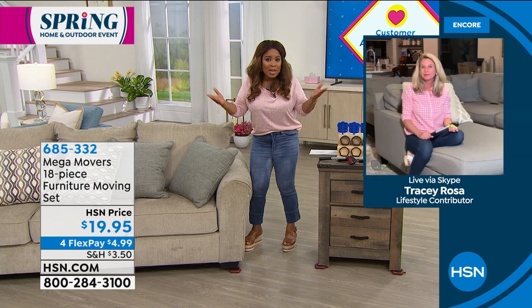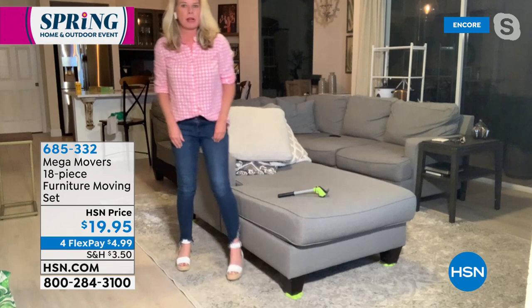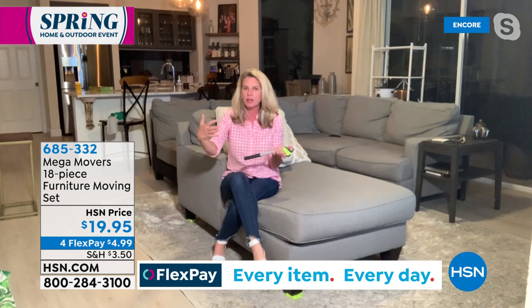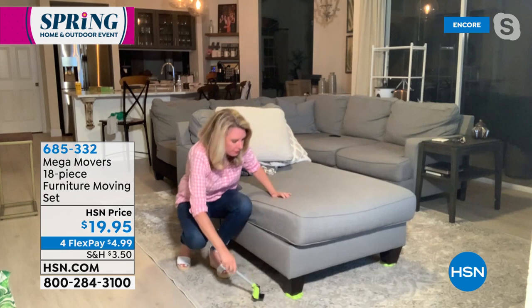Mega Movers aren't new to the marketplace — furniture movers aren't new — but what separates Mega Movers from others is that other furniture movers still require you to literally lift up the furniture to put the sliders underneath, which defeats the purpose. This does all the heavy lifting for you. This lever right here lifts 660 pounds worth of weight. You place it underneath the feet of the furniture — with just a couple of fingers I'm able to lift up this sectional and place my Mega Movers underneath.